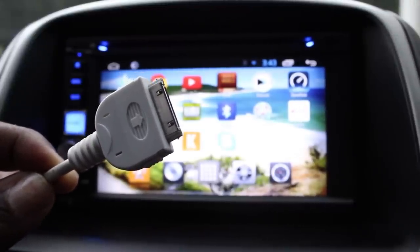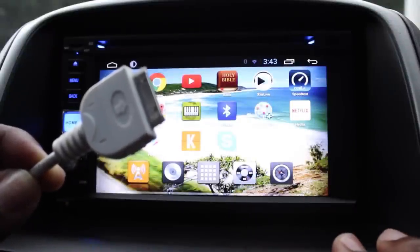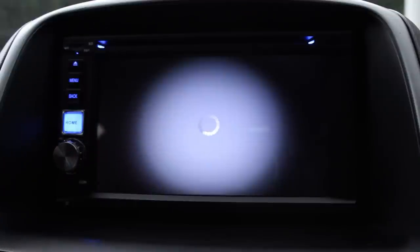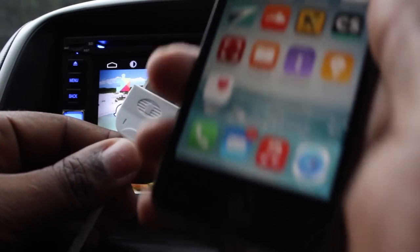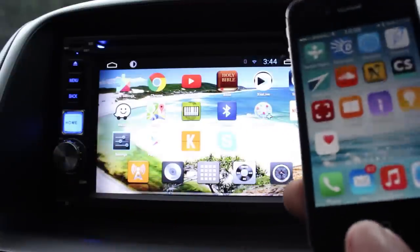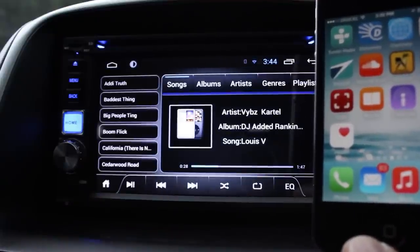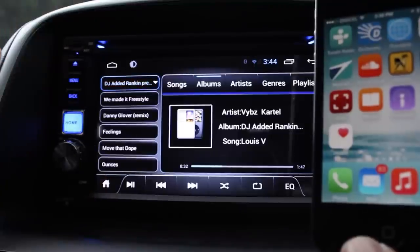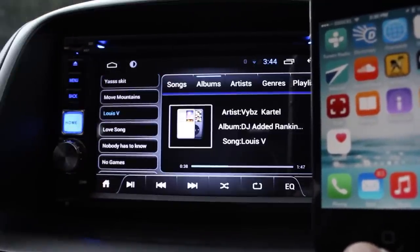Even though it's an Android device, they were looking out for iOS users. On the display, there's an app that looks like an iPod — tap it with nothing connected and nothing happens. However, when we connect our iPhone and tap it again, it loads every album and every track on the iOS device.